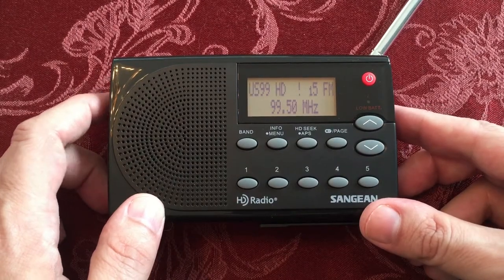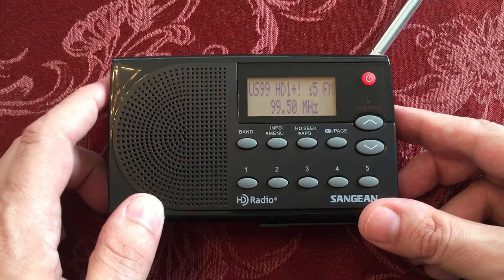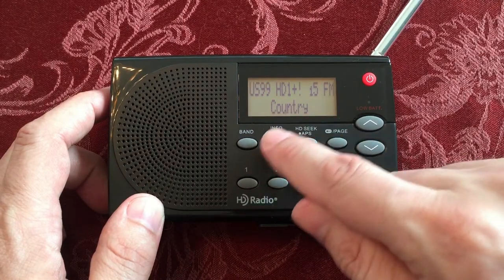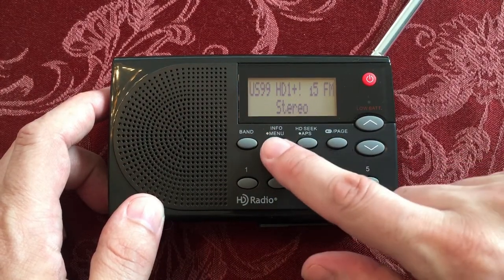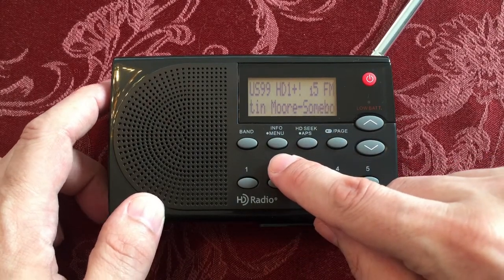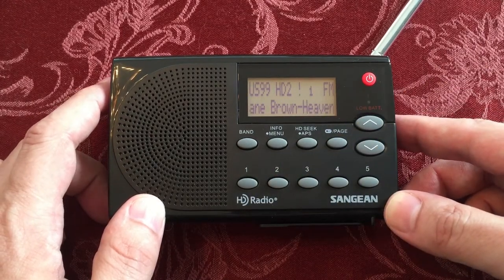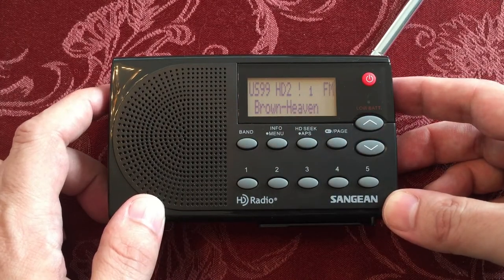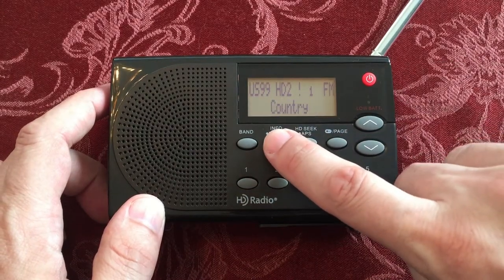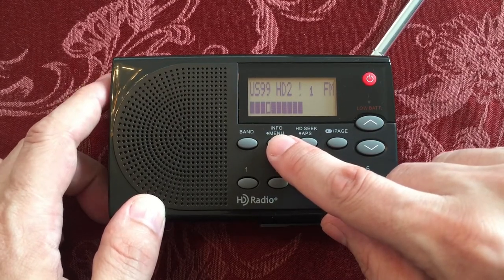Preset five. So this is US 99 — it's a country station. Let's go ahead and cycle through here. Signal strength looks good. Here's your artist and song title. HD2 — multicasted station on the same. The signal should be similar; sometimes the HD2 stations take a little bit more signal strength to get them in. Looking good.